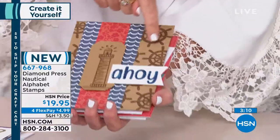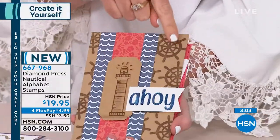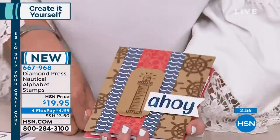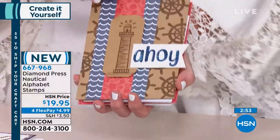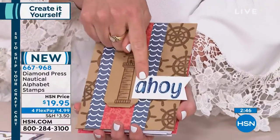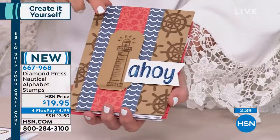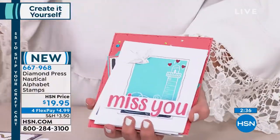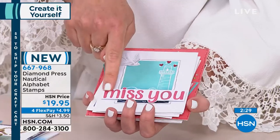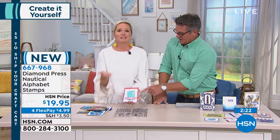How about using the ship's wheel as a background — that's what ship people say: 'Ahoy!' Look at how we used it as a background. And these are the alphabets — you could do this in uppercase or lowercase, getting a full upper and lowercase alphabet plus all these nautical stamp embellishments for $19.95. This was embossed onto a card. When you have your own alphabet you can personalize it for any occasion — birthday, thinking of you, miss you, sympathy card — you can make it whatever you want.